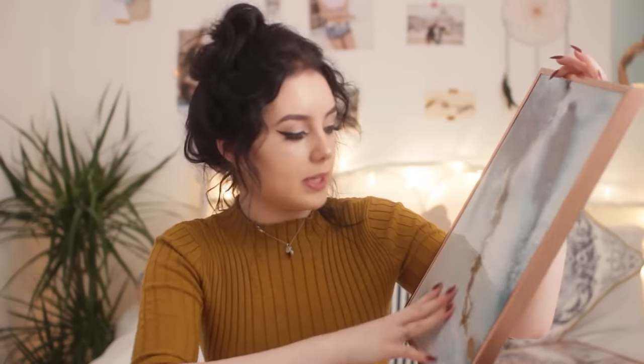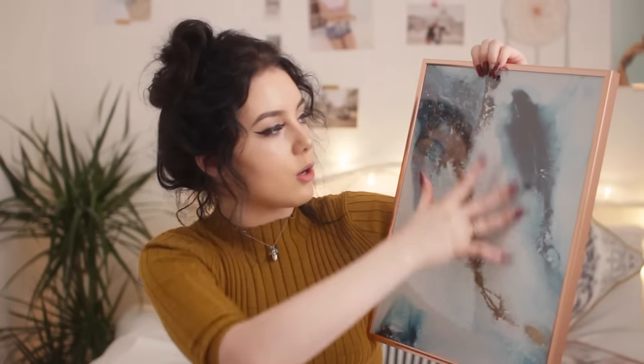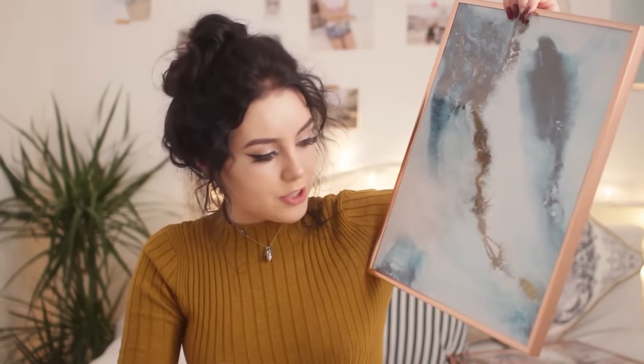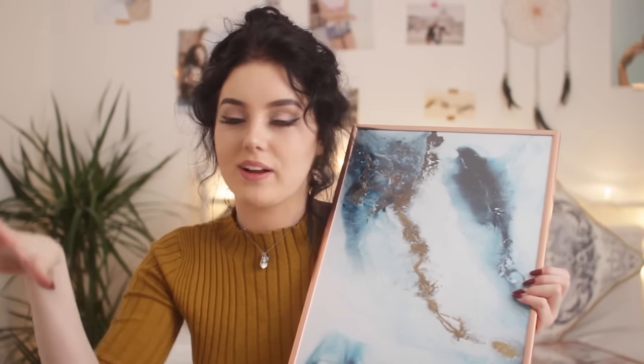The next one I got is kind of marbly — it looks like a paint mix again. It's like a marbly blue and white with a dark ocean blue with bits of brown and gold and shimmery, glittery shades in. I just think it's so beautiful. Towards the end of the video I'm going to show you guys where I decided to hang these up because I'm just so excited.